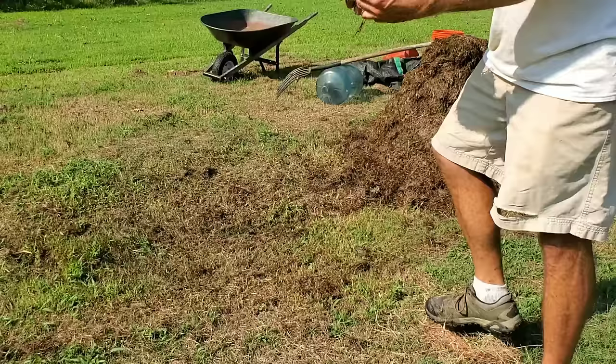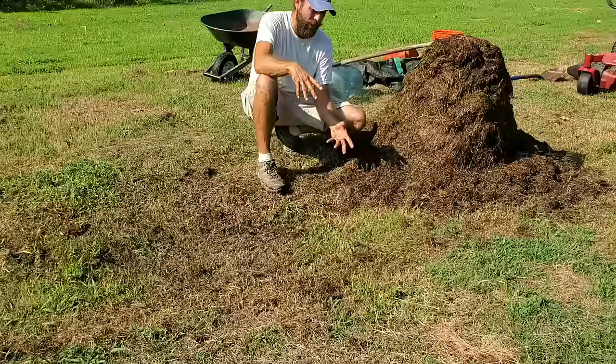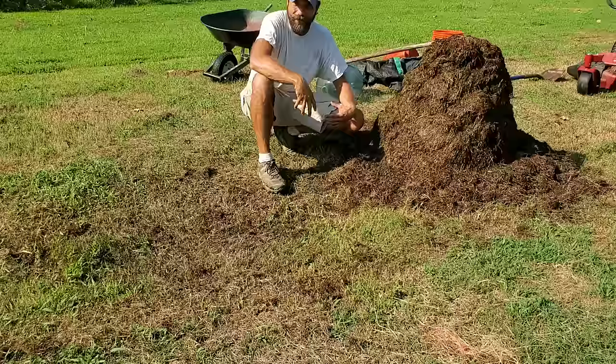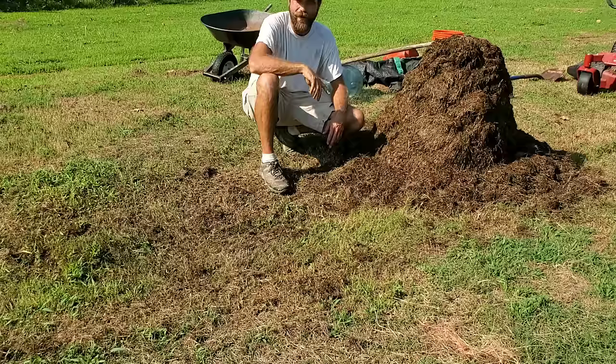It's going to be a couple of days before you see me again — I have to wait two days, turn it, wait two more days, turn it, wait two more days, turn it. I'm doing it in this format — putting three or four turns into each video — so you don't have to go to nine different videos to see what an 18-day compost looks like. If you enjoyed this tutorial, please give me a thumbs up, subscribe, and share. See you guys later.